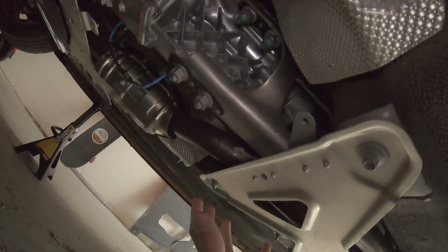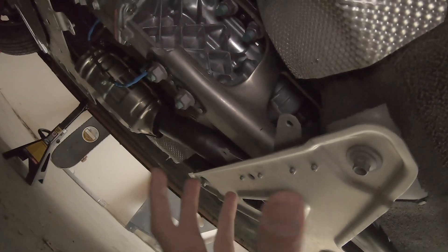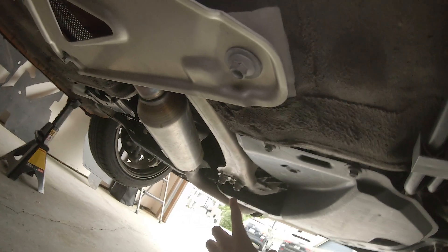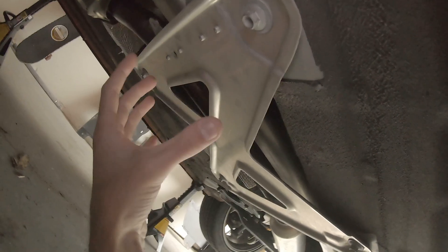So what exactly is the power plant frame? The power plant frame is basically the backbone of the drivetrain on a Miata. It's this metal beam right here that goes from the transmission tail shaft all the way down to the differential. It basically locks these two into place, keeping them in alignment so that your drive shaft U-joints aren't misaligned.